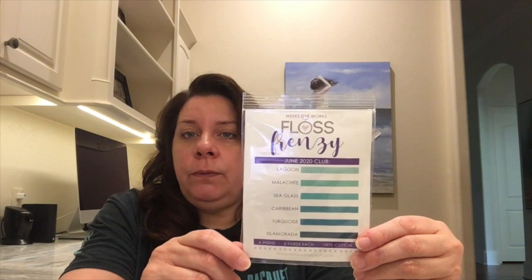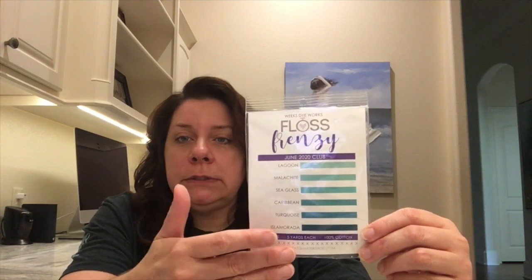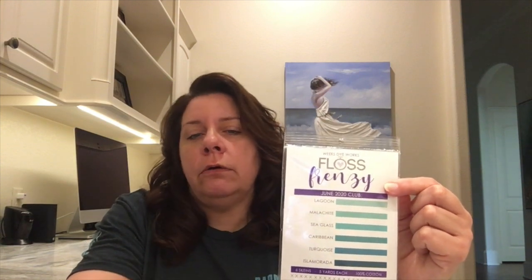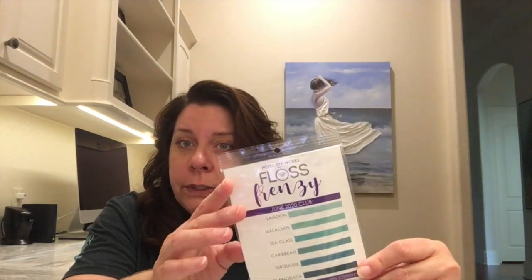I'm a member of quite a few clubs. This one is a Weeks Dye Works Floss Frenzy Club, put out by Fat Quarter Shop. They've combined different colorways together — this one's the teal colorway and they send you six flosses every month. You never know what color you're getting, but it's been really nice and helpful. If I need to change, substitute, or find a color, this gives me a good range to choose from.